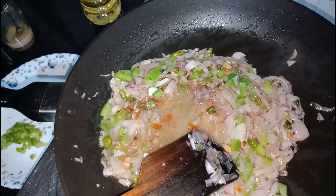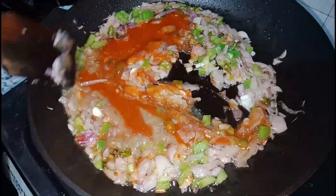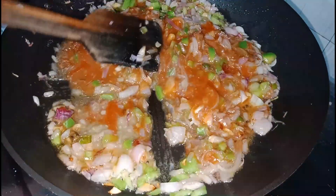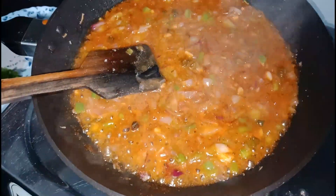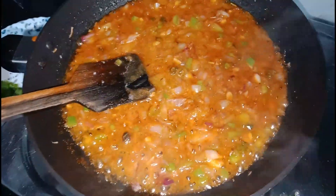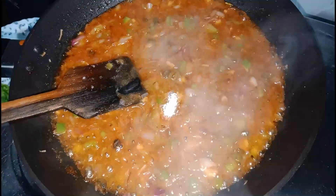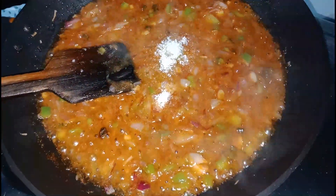Add 1 teaspoon of tomato sauce and mix it in a little. Then add 1 teaspoon of salt and mix everything together.